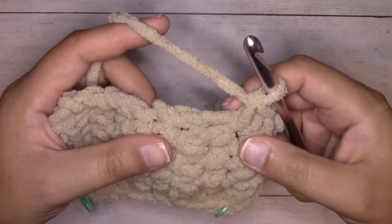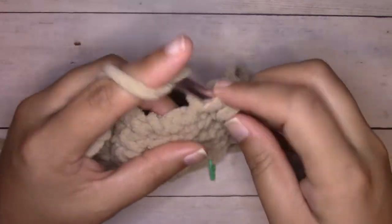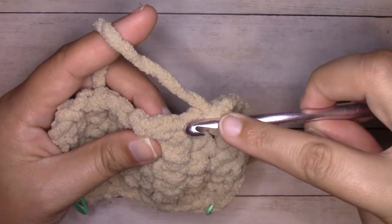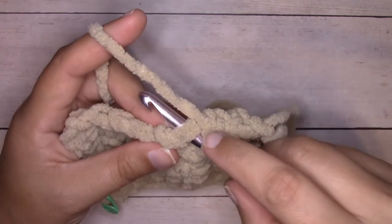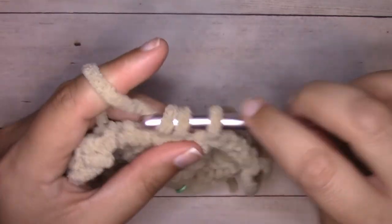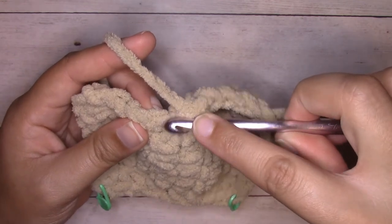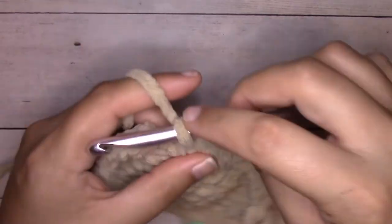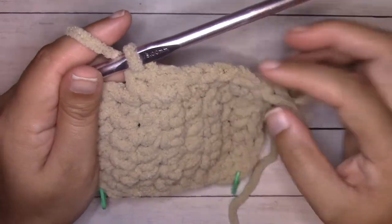The stitches look a little bit differently on this side because we're looking at the back side. The next one we're working in is a hole. The next row has a bottom leg, a top leg, and a back bump right in the middle — insert your hook right into the center in between the back bump and the bottom leg, and that will give us two stitches on the top. The next row is a hole, then the next has the swoopy legs — insert right into the center in between the back bump and the bottom leg. Continue: insert into the hole, then one, two, three, four, five single crochets — our whole entire edge is done.